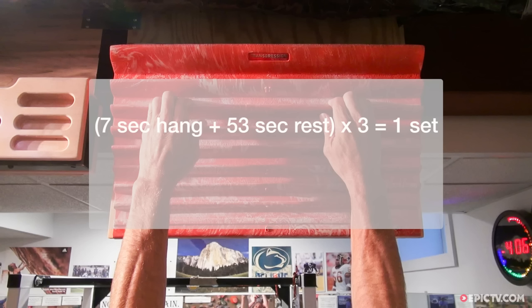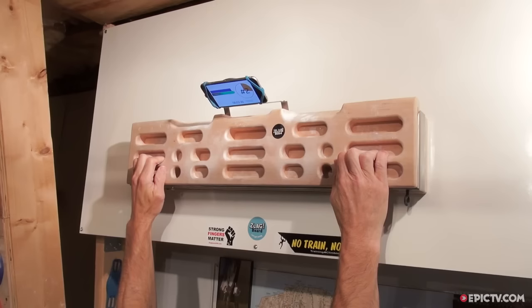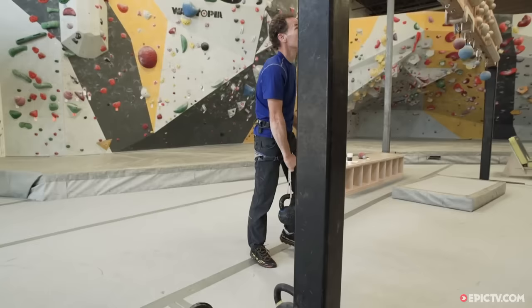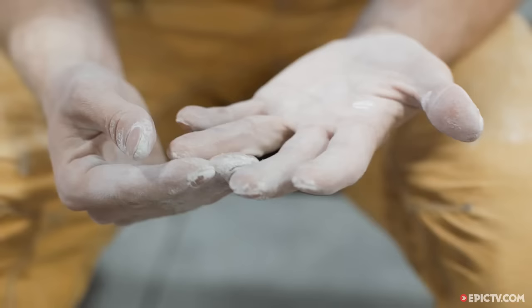The training protocol I recommend is to hang for 7 seconds and then rest for 53 seconds. Do three consecutive hangs in this way — that makes one set — after which you'll rest for a total of three minutes. Use a stopwatch, a Zlagboard timing app, or some other method of timing to get the hang-rest intervals correct. It's also helpful to record your training details in a notebook, including the hold size used and the weight added. If you are new to weighted hang training, I suggest doing just two sets two days per week. Advanced climbers can do up to five sets, but again only two days per week. It's important to recognize that weighted hangs deeply stress the nervous system, and complete recovery can take several days.